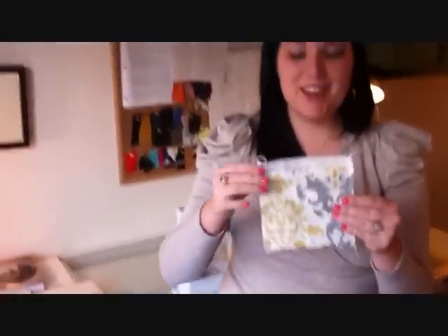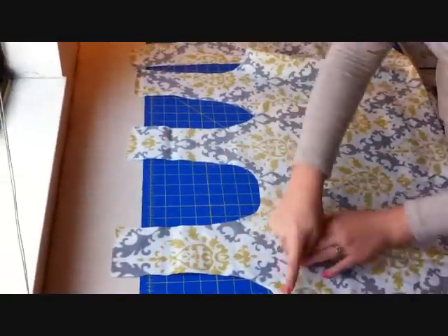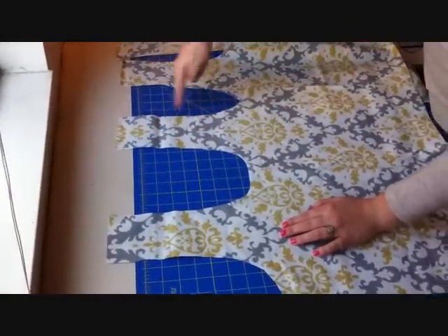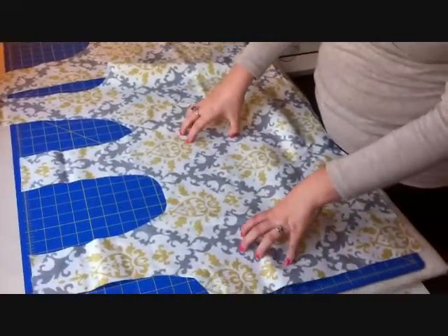Here's our little pouch all sewn up. The next step is finishing the edges of our bag pieces all along the top, and I'm going to be doing that at 5/8 inch.